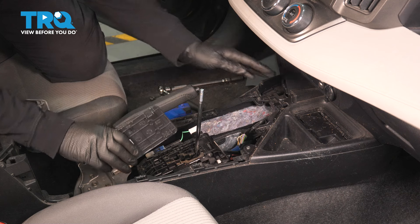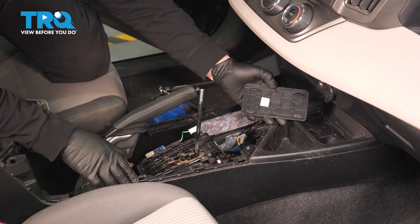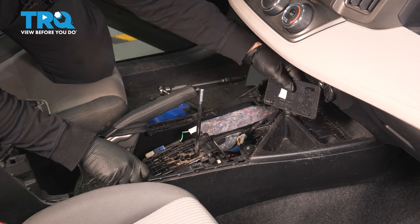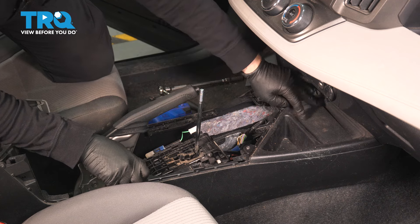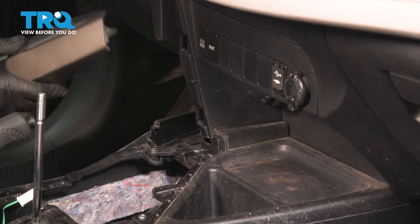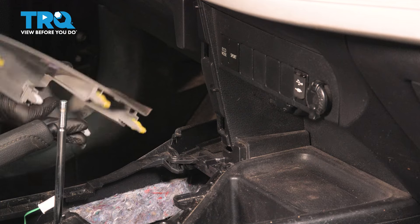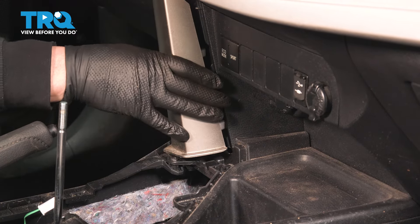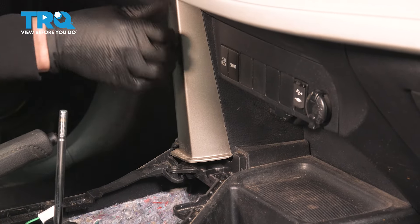We're clear to put the front half of our console together. Put that plate back in — take note of this little tab and the cutout right here. It goes in forward first, then push down, and it clicks right in. Now put the tower trim piece in. This lip is going to slide right underneath it — start it like that, slide it, and tilt it a little bit towards the driver's seat. Once everything is lined up, push it in place.